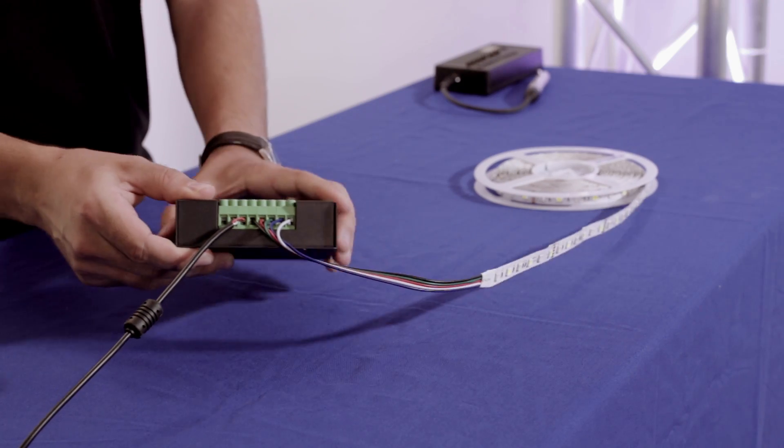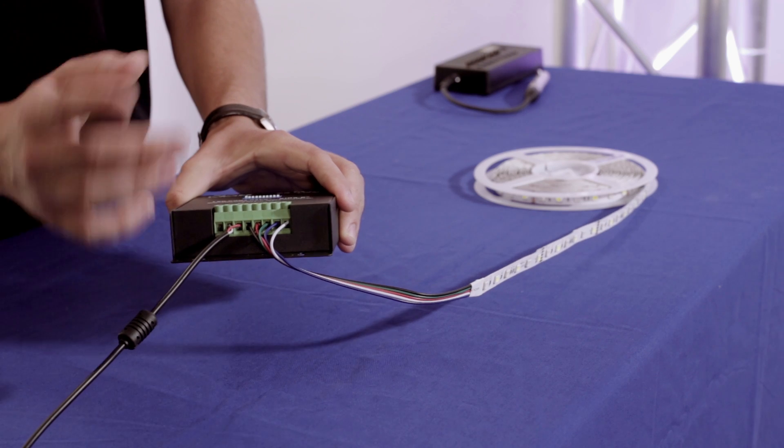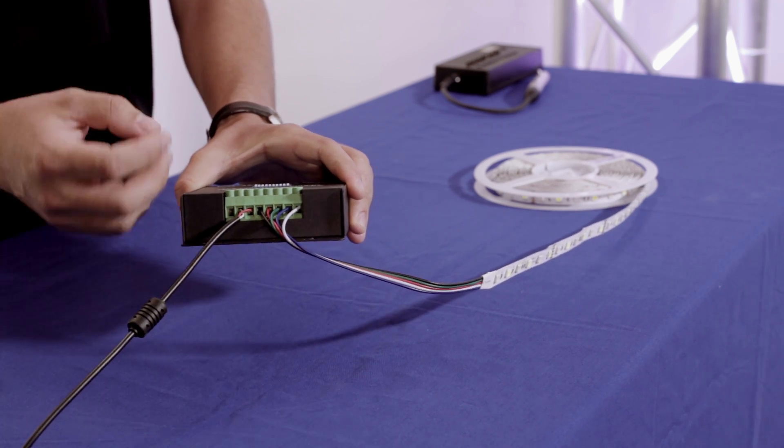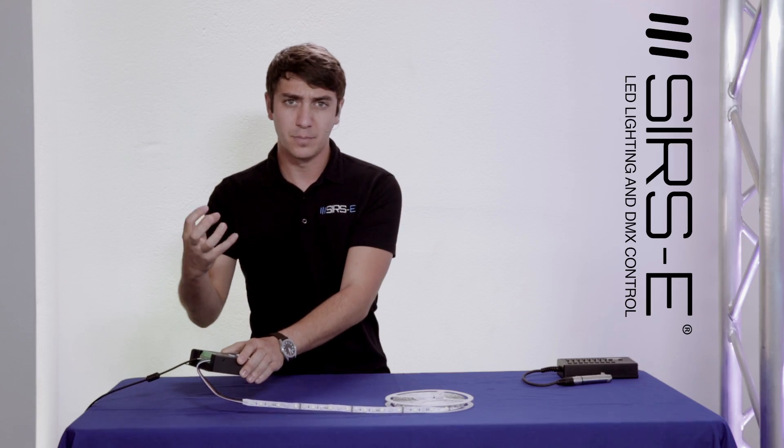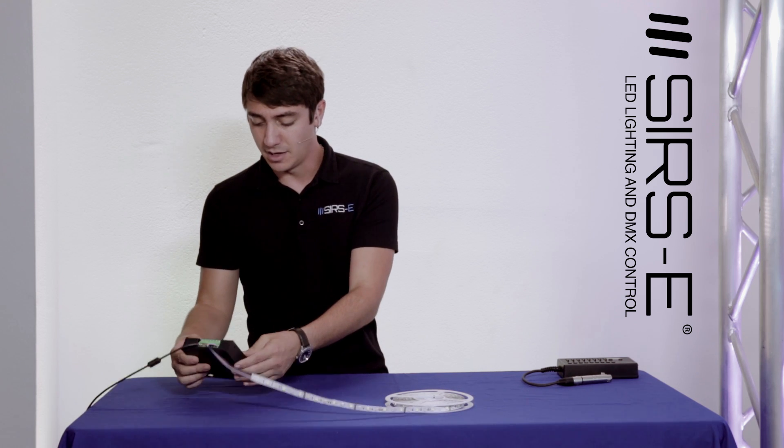The screw down terminals on the front are actually a little bit heavier duty, a little more bulky but in a good way. They're going to give you a better clamping force on all of your LED strip conductor wires and all that.